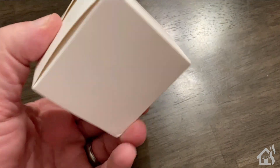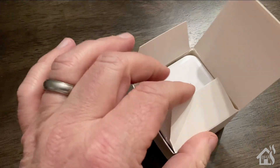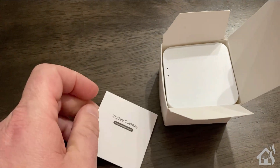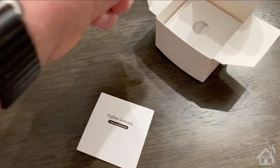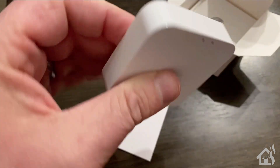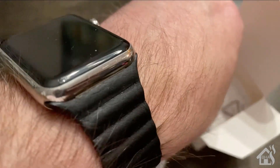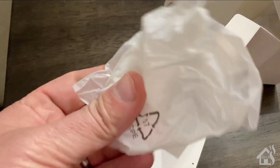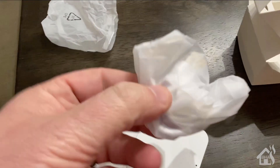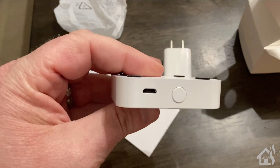Here we are starting with the Tuya Zigbee gateway. You can see how small this box is next to my hand — this device is ridiculously small. It's probably about a third the size of a first-generation SmartThings hub and about a third the size of a Philips Hue hub. For the price and size, this thing is awesome. This is a wireless gateway, so it does not plug directly into the network — you'll have to add it to your Wi-Fi. It comes with instructions, a USB power adapter, and the power brick.